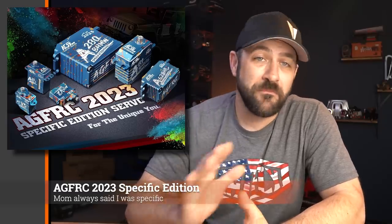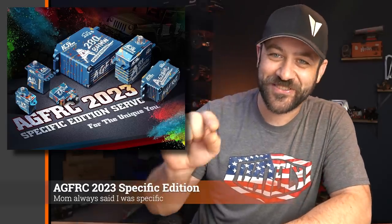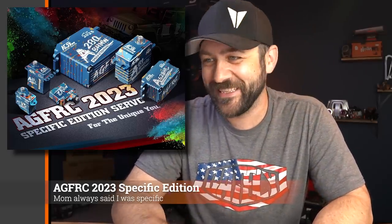AGF RC, who is a servo OEM — they make servos for some other brands you've probably seen — posted up something a little different. Their new 'specific edition' servos. Not special — specific. They made a whole graphic that says 'specific edition' and lasered all the servos 'specific edition.' Something got missed in the spell check. But if you want to hold on to a piece of limited specific edition merchandise, maybe check if those are still available.